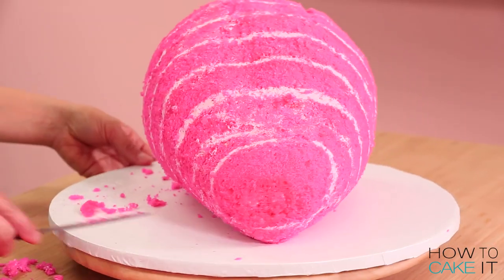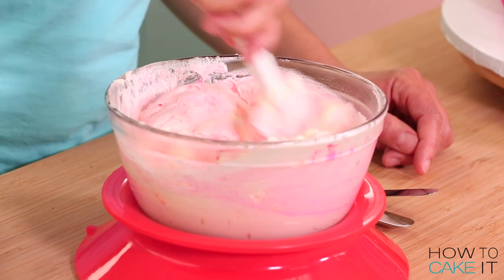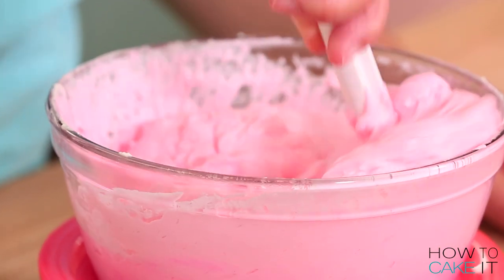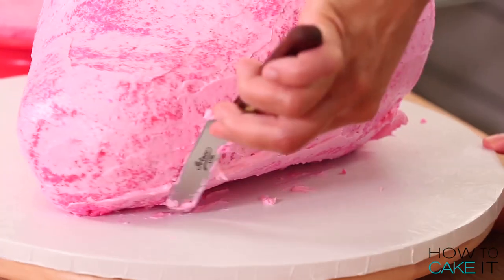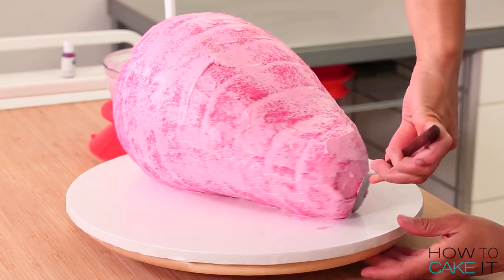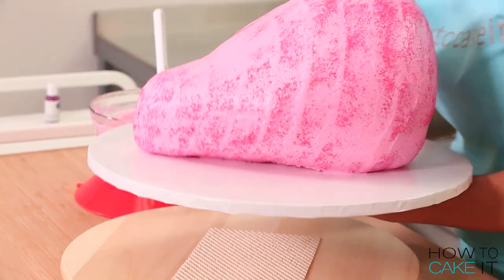I'm happy with my strawberry, so I'm going to crumb coat it. I made a little more buttercream that was just dyed pink, because I want all pink inside the strawberry but I don't want the seeds on the outside. I wanted my buttercream for the crumb coat to be smooth but still pink, so I dyed a little more buttercream pink with the same food coloring I used in the strawberry buttercream.